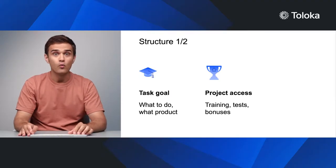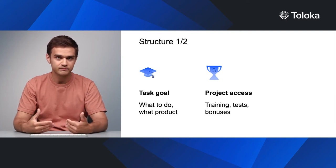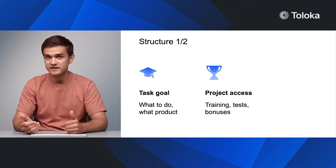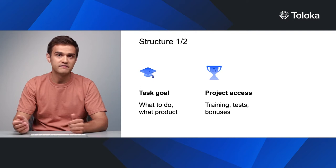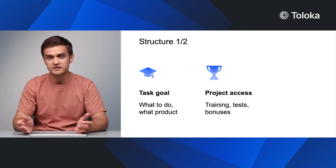Second, we recommend describing how the performer can access the project in detail. Is there a training or exam section? What is the passing rate? Is there re-examination for performers who failed their first attempt? It also helps to add payment information, especially for complex tasks and tasks with additional bonuses. Performers are more comfortable starting projects with clearly defined conditions.